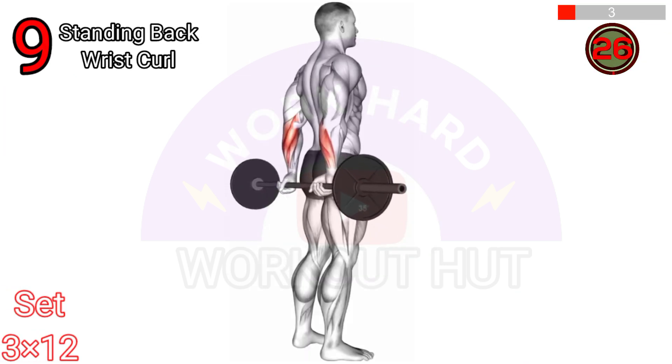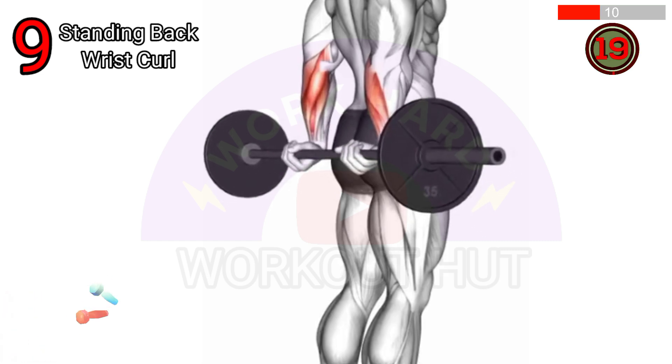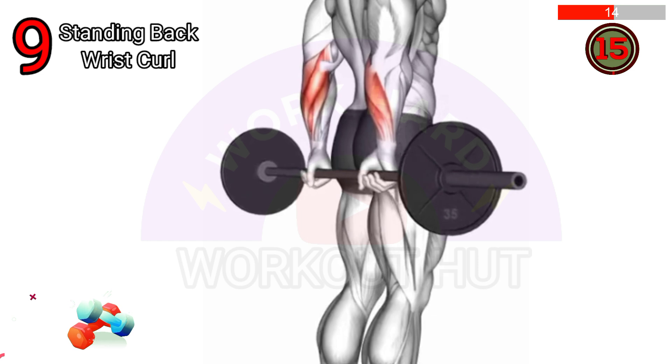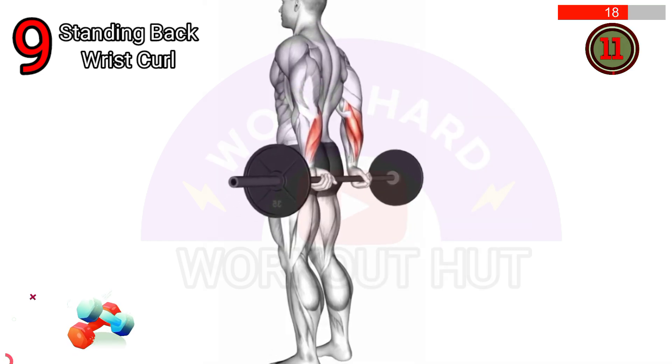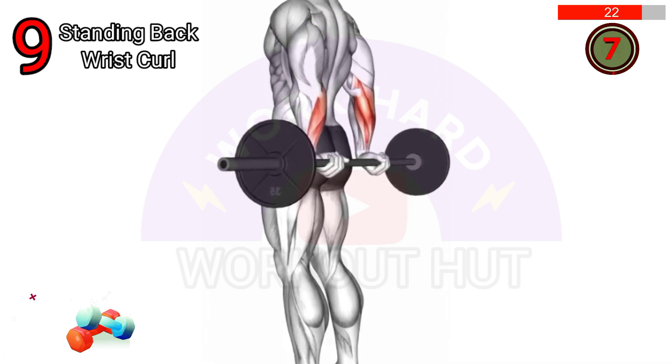To perform a standing barbell back wrist curl, stand with a shoulder-width stance. Hold a barbell behind your back with an overhand grip and let it rest on your glutes. Keep your elbows close to your body and curl your wrists upward as far as possible. Lower the barbell slowly and repeat for the desired reps to strengthen your forearm muscles.